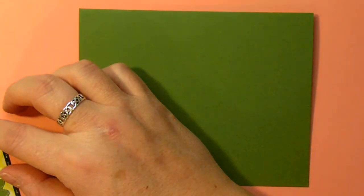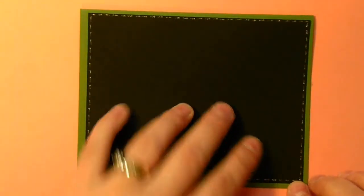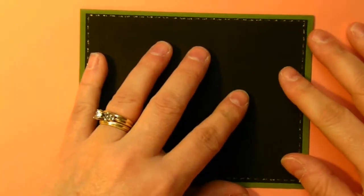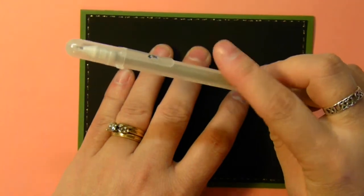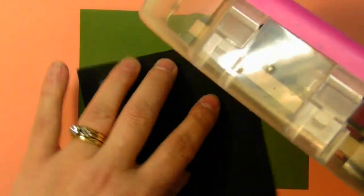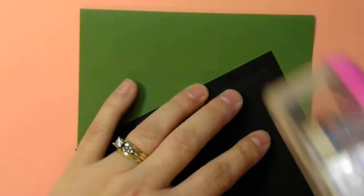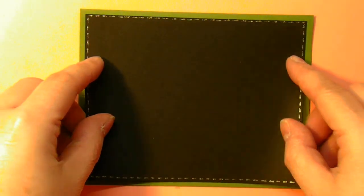From there, I took some black cardstock and cut it down to 4 inches by 5¼. I've been playing lately with my Gelly Roll pen — this one is a silver or translucent glitter — and I just doodled dashed lines or stitching all the way around the perimeter. I'm just going to take my ATG gun, add adhesive, and put it down in the center of my card.